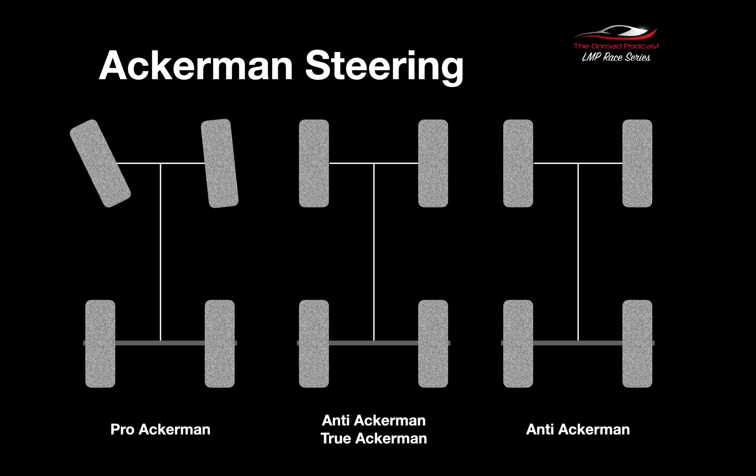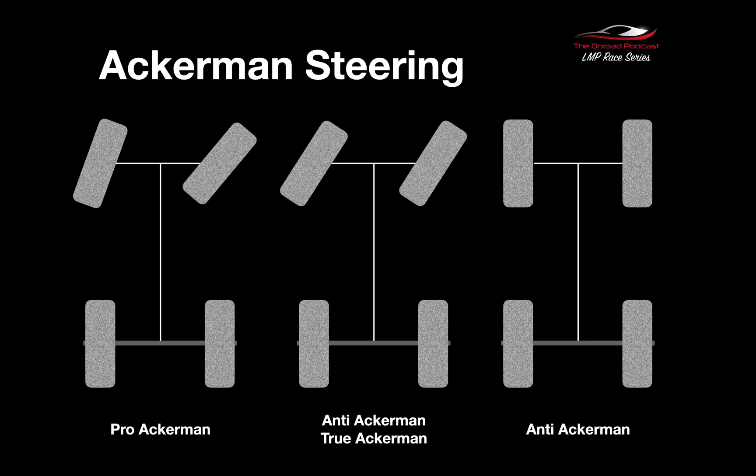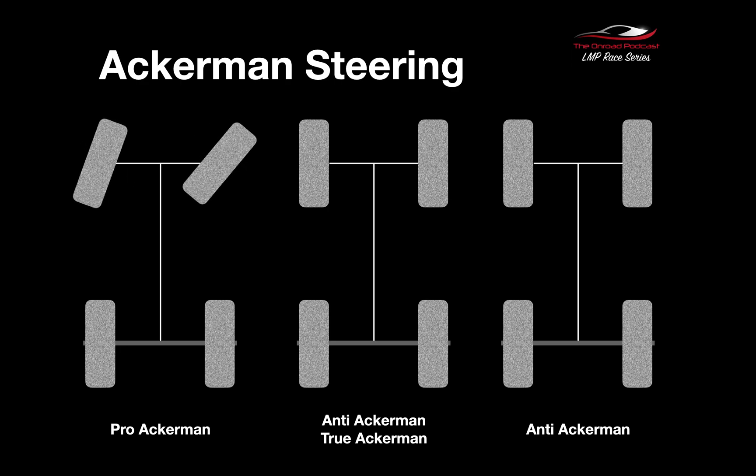You can see that on the diagram here — Pro Ackerman, the inside wheel, so if we're turning left, the inside wheel is turning more than the outside wheel, and when we turn right, the inside wheel is again turning more than the outside wheel. The middle Ackerman is called True Ackerman or Anti-Ackerman — some people say it's called Anti-Ackerman, some people call it True Ackerman, so I've used both references for ease. This is where both wheels are turning the same amount.